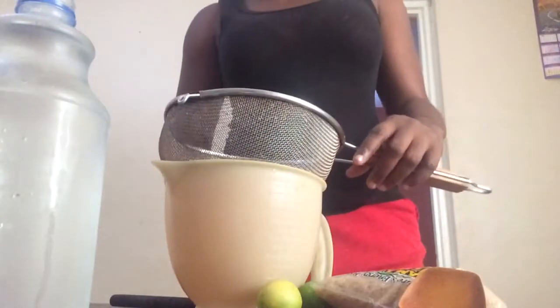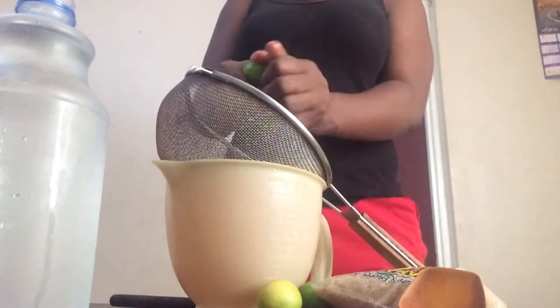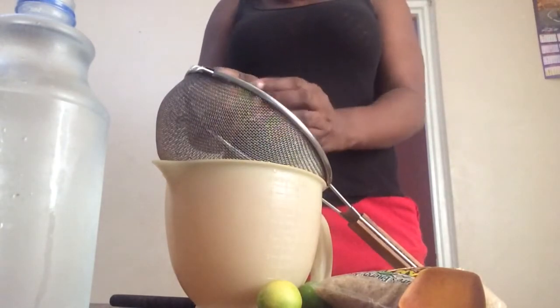Right now I'm going ahead and squeezing the lime through the strainer so the seeds won't get into the jug.